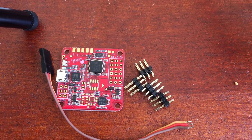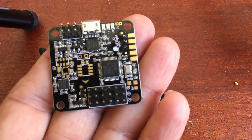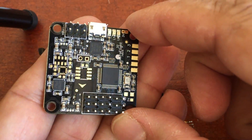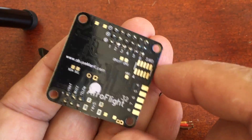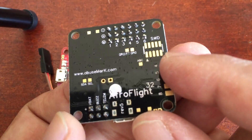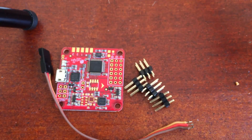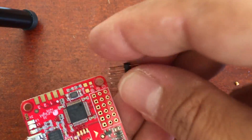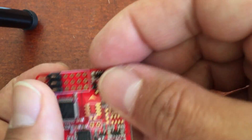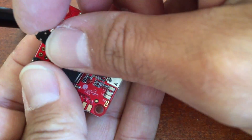So here we have the NAZE32 acro board along with the pin headers and also a servo lead. This is the Hobby King NAZE32 board I spoke about earlier, and this one is completely soldered up — this is the sort of finish we're after: something nice and neat with clean solder joints that look nice and wet. What we need to do now is insert the pin headers into the PCB. The pin headers come in groups of six pins, and there are four groups to solder in.